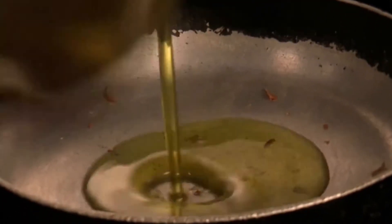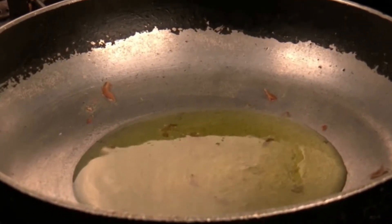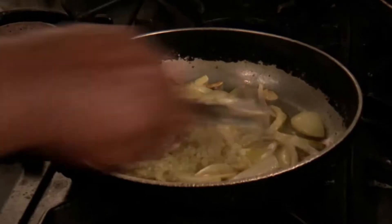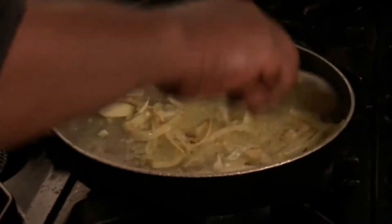Now add generous amounts of oil into the saucepan and heat through on a medium flame. Place the onion we chopped earlier into the oil and allow to gently brown. Then add the garlic, stir well and let the garlic cook through.